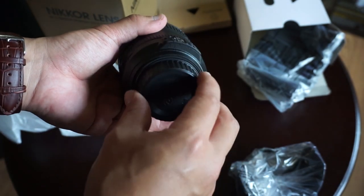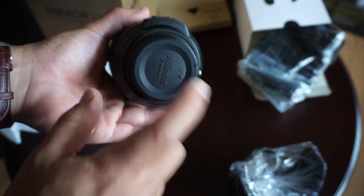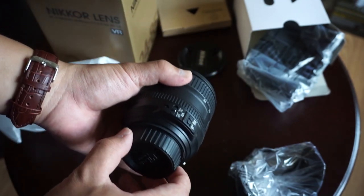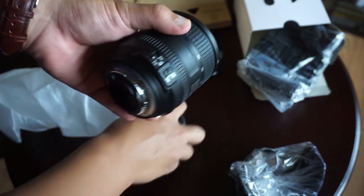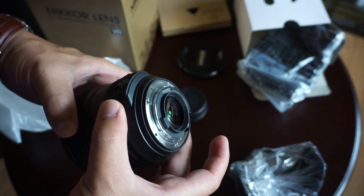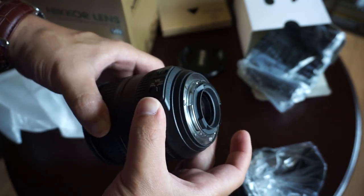And there she is. The rear cap is just loosely on there. Nice. It's got a branded back cover and a branded front cover on this guy. Metallic contacts — very nice.